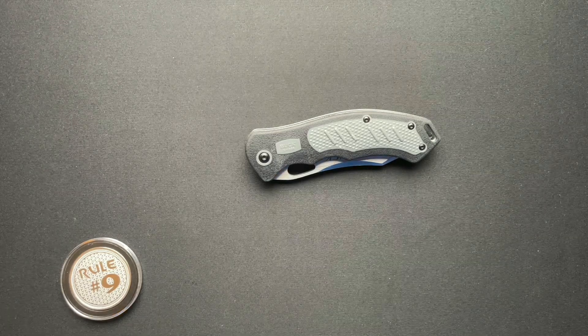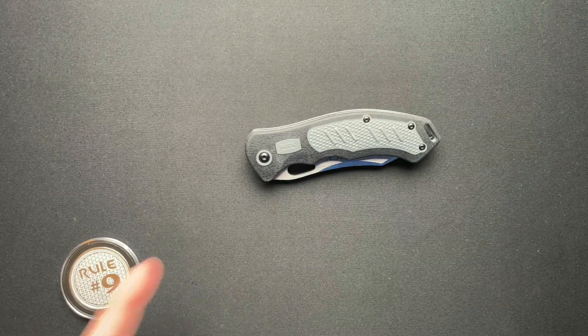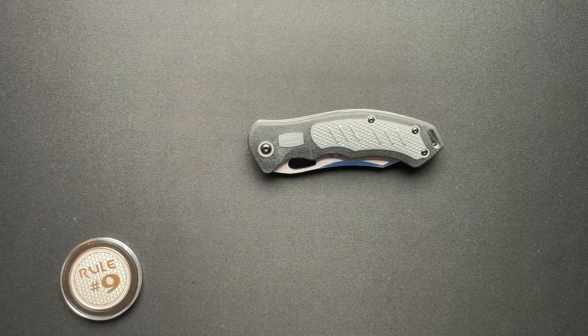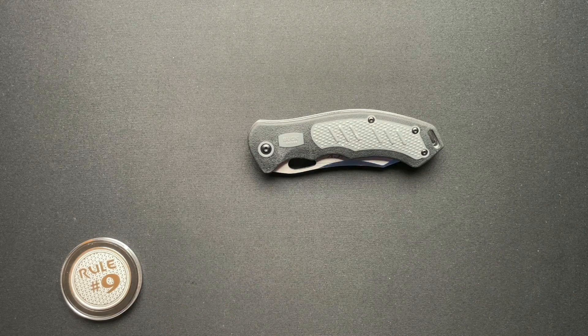What's going on everyone? Welcome back. We have a budget Buck to talk about today, and this was loaned in from Alex over at Alex's Knives and Such. There will be a link to his channel down below for sure. Thank you Alex for sending this in.